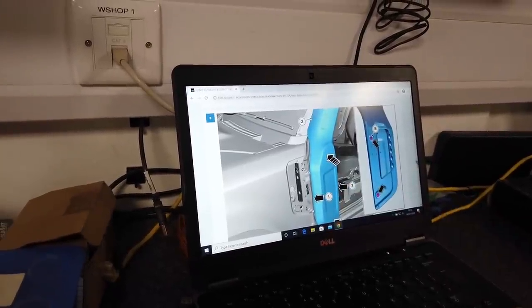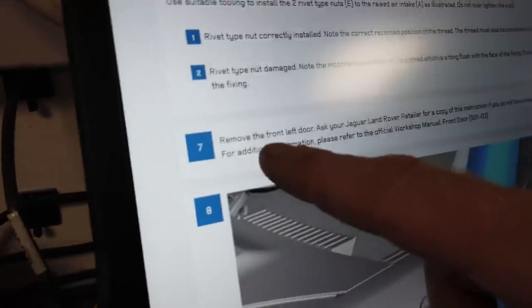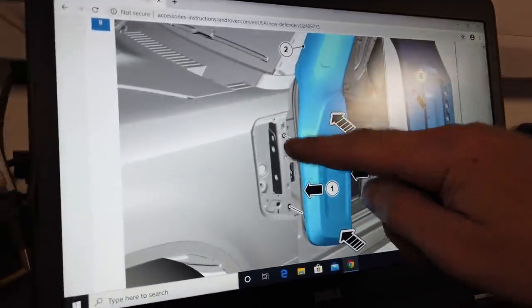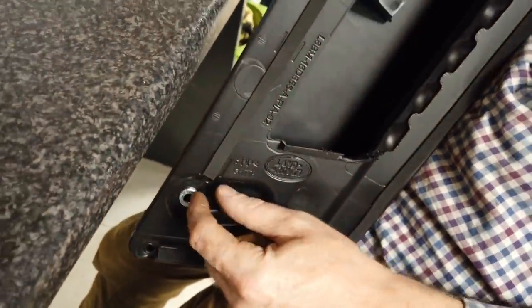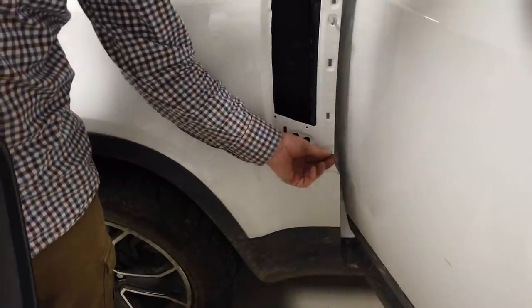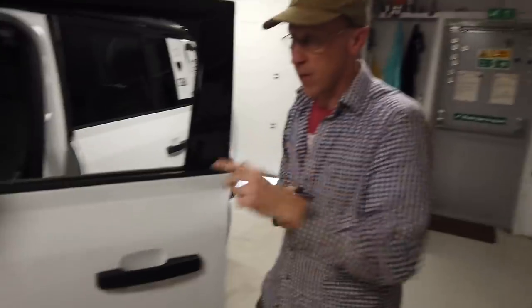Now we've got to offer the snorkel up — this is the tricky bit. The bolts go in from behind, and this is where they tell you to remove the door. They don't make a big fuss of it but it says remove the front left door and contact your dealer if you don't have access to TOPIX. Why do they want us to do that? Basically we've got to put two bolts in from the back and you can't easily get your hand around to thread the bolts into those captive nuts. We've added some anti-loss washers — nylon washers that stop the bolts falling back in — and got the bolts roughly in place.